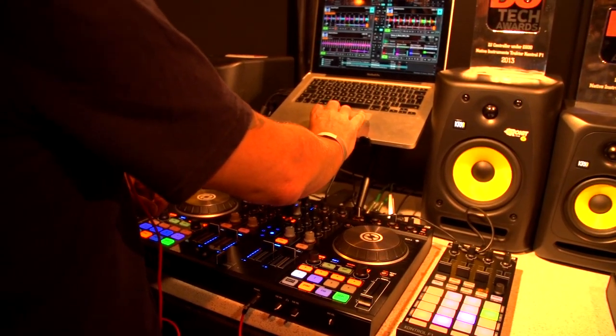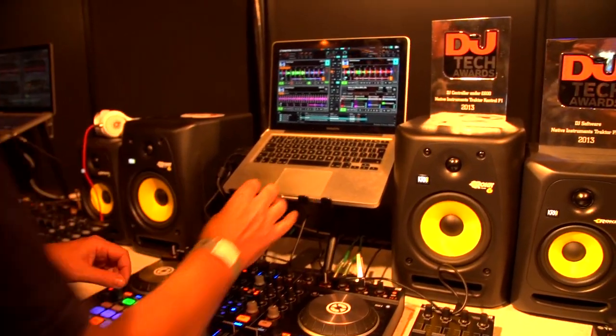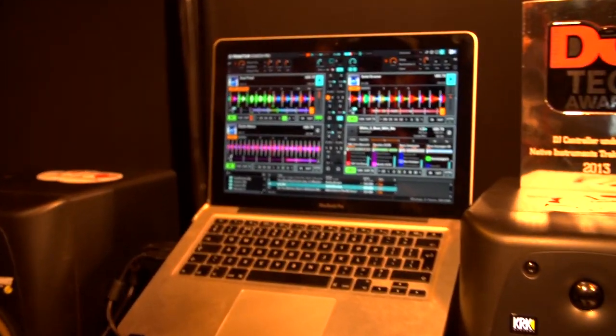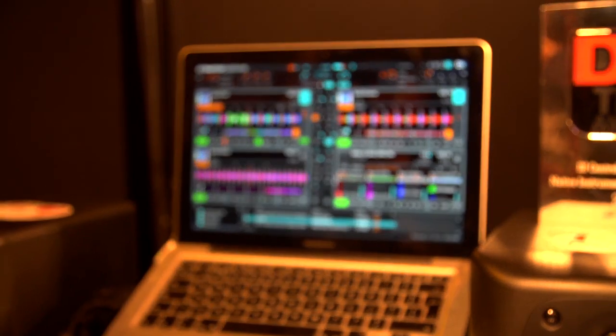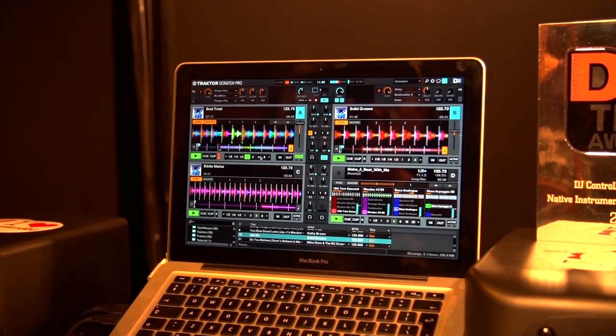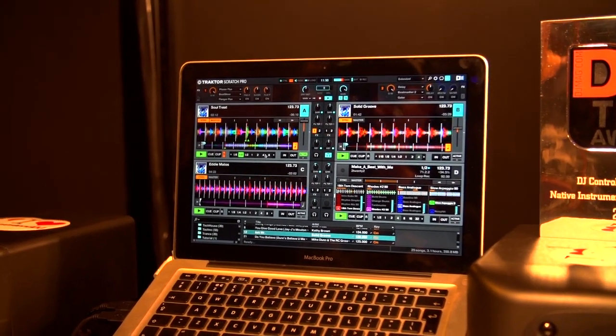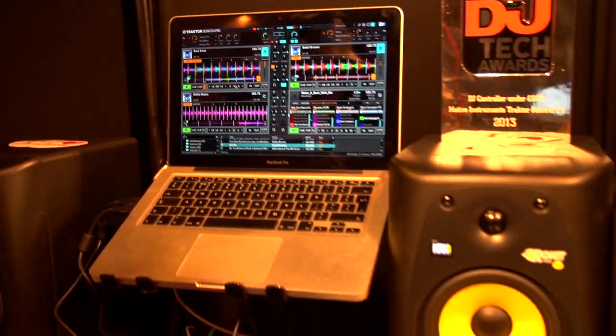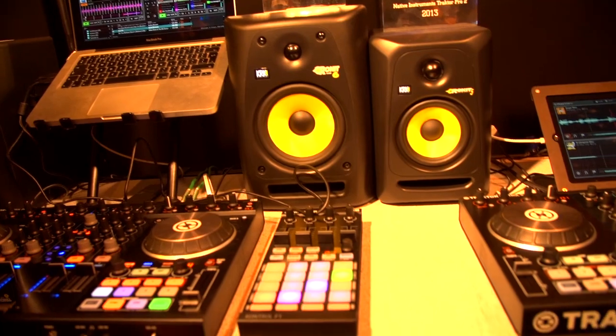With an S2 controller you would have to lose the mapping for cue points and map those to remix sets. But because Tractor is fully mappable in Tractor Pro 2, if that was your preference you could do it. Alternatively you could add an F1 as a bolt-on to an S2 controller and have full control, which would probably make more sense to be honest.